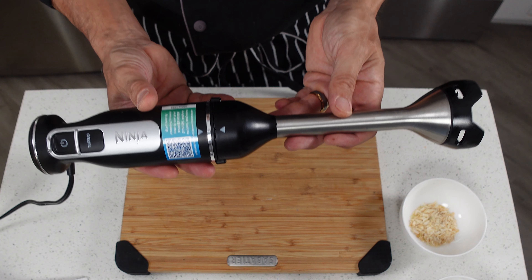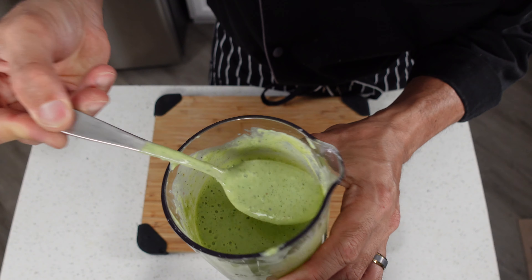Hey everybody, welcome back. Today we're going to be using our Ninja Foodi Power Mixer to make a creamy cilantro lime salad dressing. So are you ready? Let's get into this.